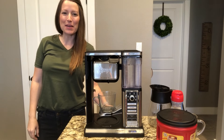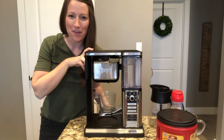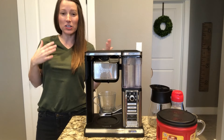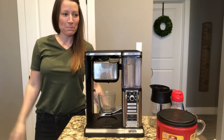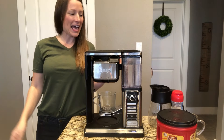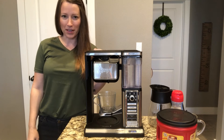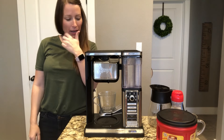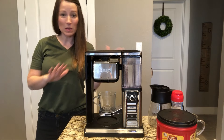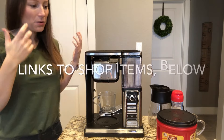Hey guys, it's Jessica with Fantabulosity. The other day I posted about my Ninja coffee maker and some of you said it intimidates me — can you do a video on how to use it? I thought, yeah I can do that. I use it every morning and I totally get how it intimidates you because it intimidated me at first too, but when I started to use it I was like, oh okay.